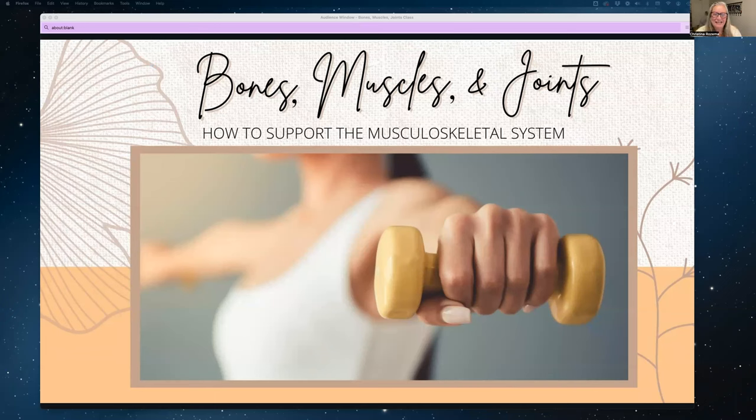Good evening. Tonight, as part of our new Perspective Oilers education series, we have a nice quick class on bones, muscles, and joints. It's an information class on how to support your musculoskeletal system. And I know that at this time of year, people are really starting to feel some of the effects of the cold weather. So let's have a look and see what we can learn about supporting our bones, muscles, and joints.